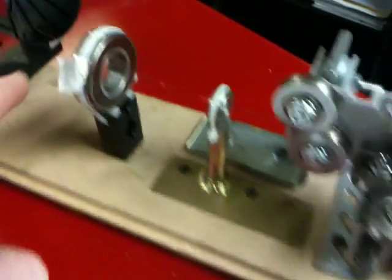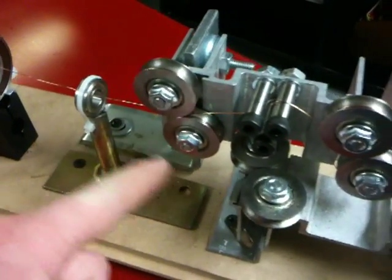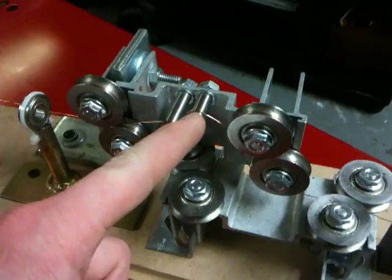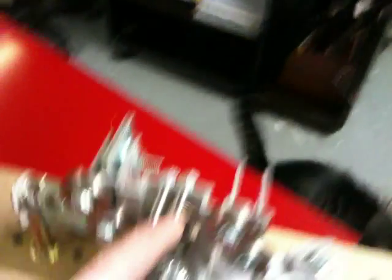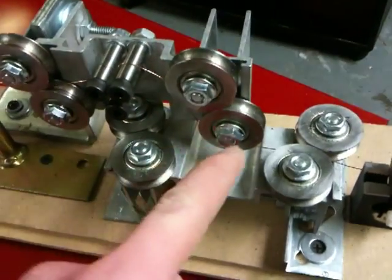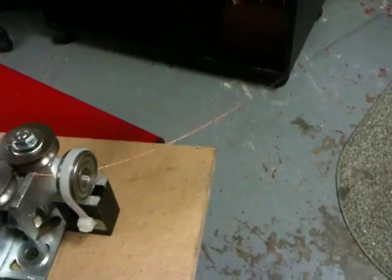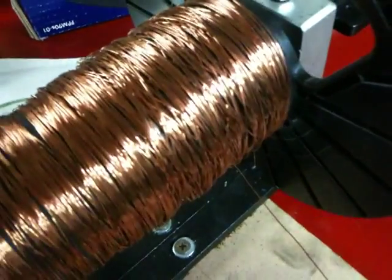What happens is it goes through here, through these two guides, and it coils around these pulleys — around this — which straightens the wire, and then goes through here and comes back out the other side all nice and straight. It's kind of hard to see, but that's really nice and straight, and this is not so much.